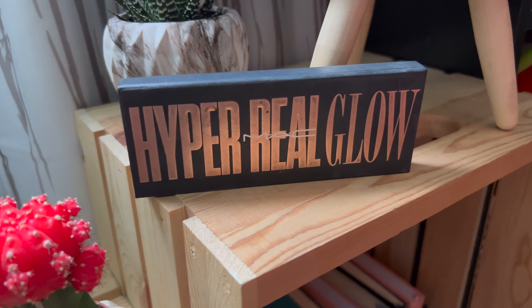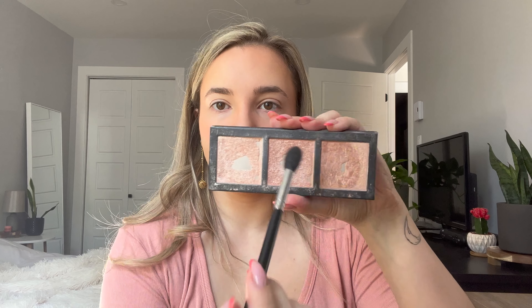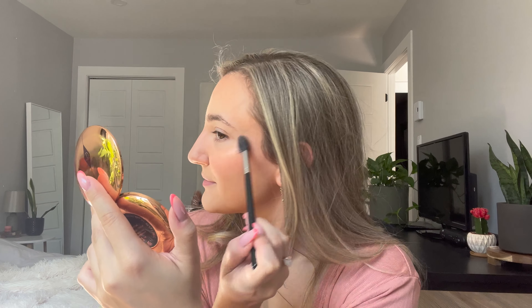Then for highlight, I use the MAC Hyper Real Glow Palette. In the summer, I tend to dip into the middle shade and the more golden shade, and I place that on top of my cheekbones into my eyebrow — which I learned from Katie Hodges — on top of the brow, onto the forehead, down the center of the nose, on my cupid's bow, and the inner corners of my eyes. This palette is particularly good for lighter skin tones, though they do have other options for deeper ones. This palette has lasted me years and years — I love it so much.